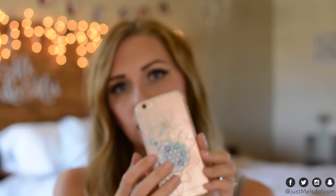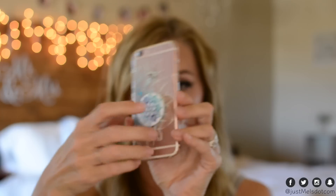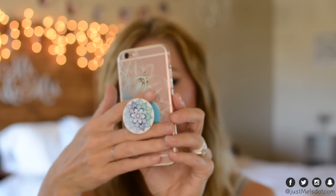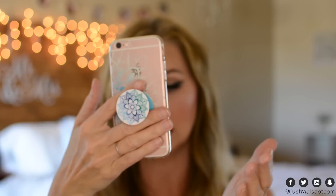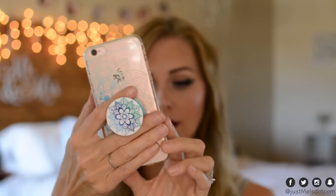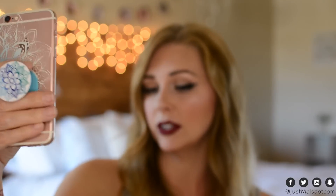You can position it anywhere on the back of your phone — you can put it down lower if you'd like. It comes with a backing on the sticky so it's not sticky right out of the package, which lets you hold it where you want and figure out how high you want it on your phone for placement.